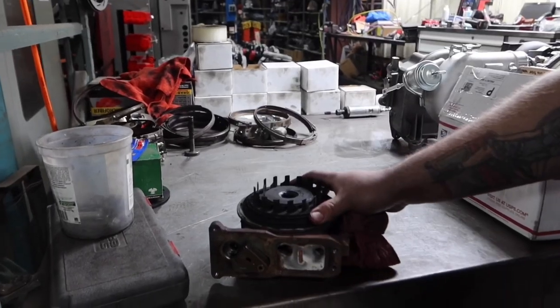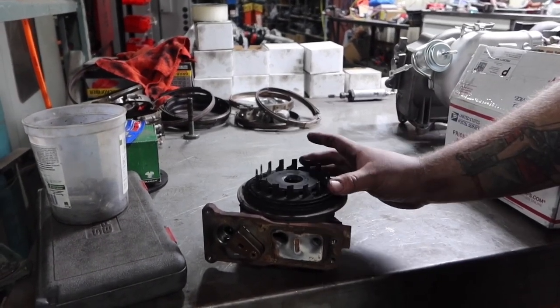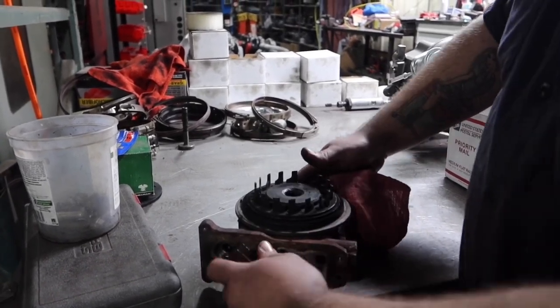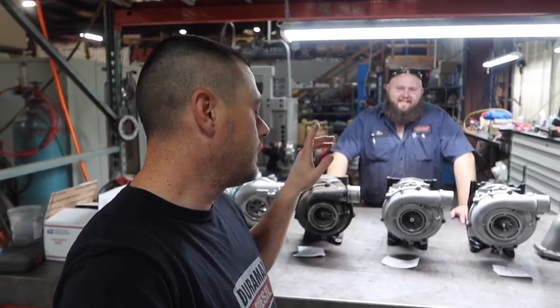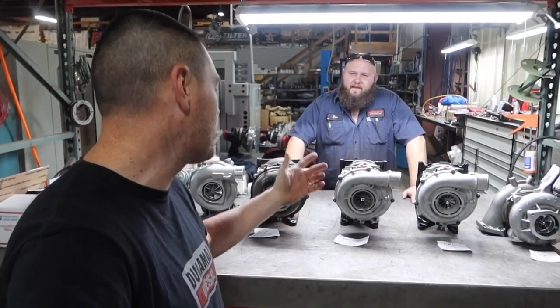This is a complete center section for a 6.7 Cummins turbo. The interesting thing here is all the vanes are connected with one piece instead of being individual, and the mechanism works by sliding in and out instead of all the vanes rotating, which is different from the Duramax variable vane design.